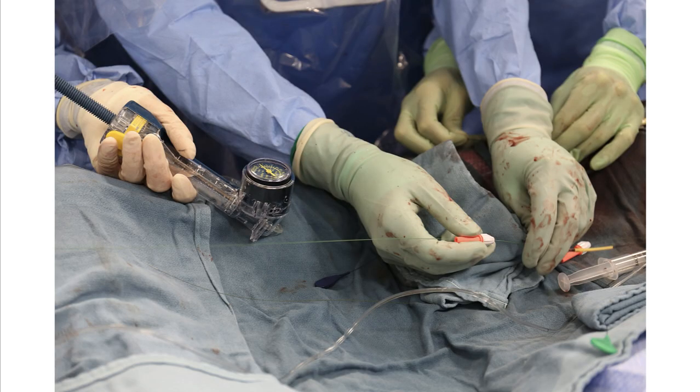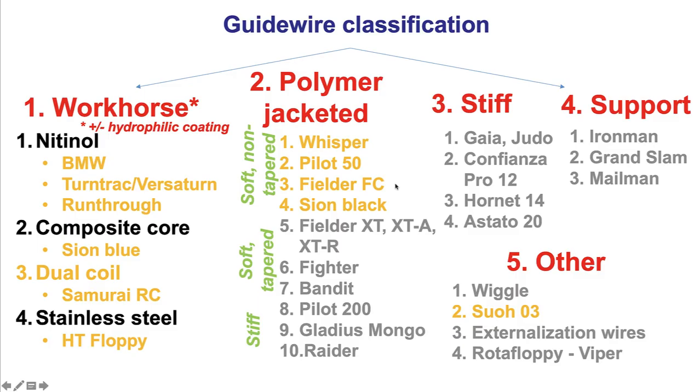Needless to say, if there is difficulty advancing a wire, using a torqueier provides better wire control. In terms of wire selection, the most commonly used wires for tortuosity are workhorse wires, often with hydrophilic coating. Polymer-jacketed, non-tapered wires are also commonly used, such as the Whisper, the Byload 50, the Filder FC, and the Sion Black. And also the Suo O3, which is the softest wire available at 0.3 grams tip with hydrophilic coating.